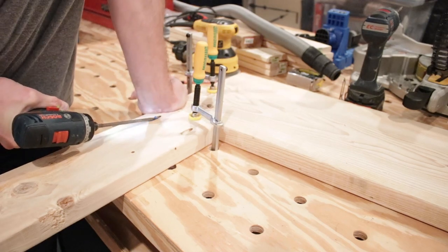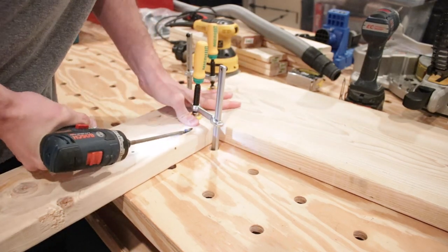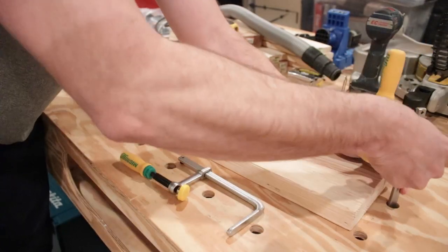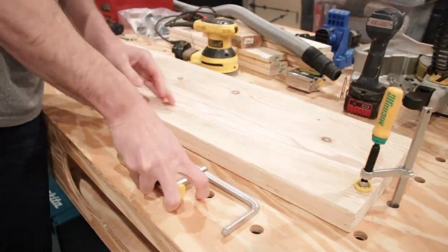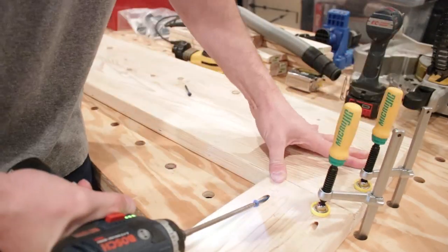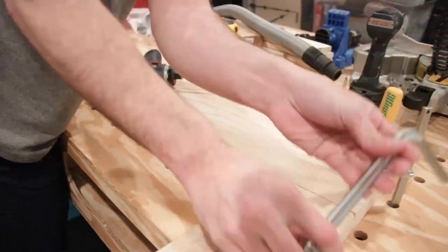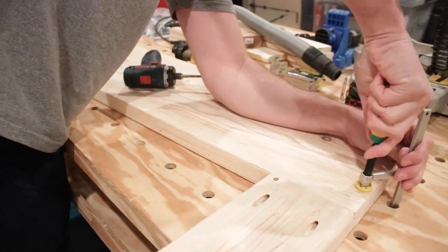I'm clamping down the work pieces so that I can fasten them together. If you haven't seen it, be sure to check out my Paul workbench video series. I'm using pocket hole screws in those pocket holes that I drilled to hold it together — super easy — and that's it, done.